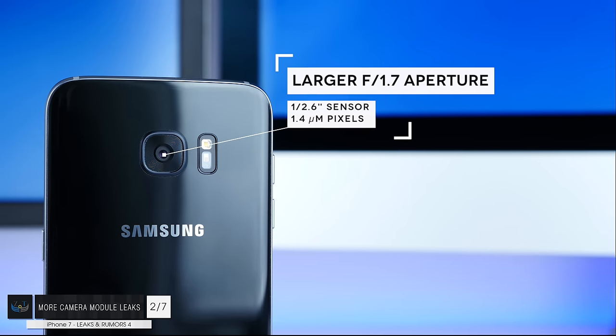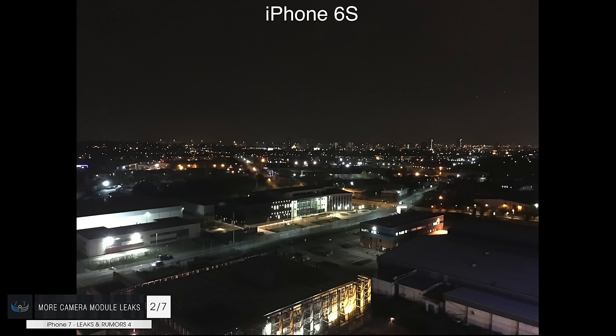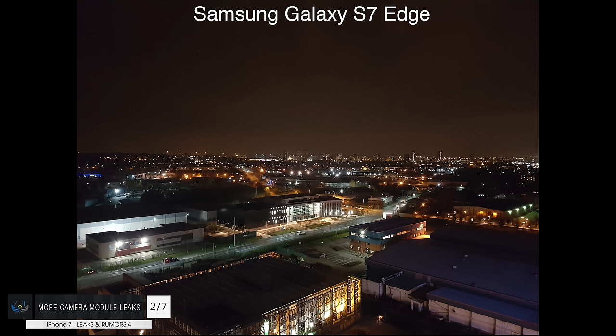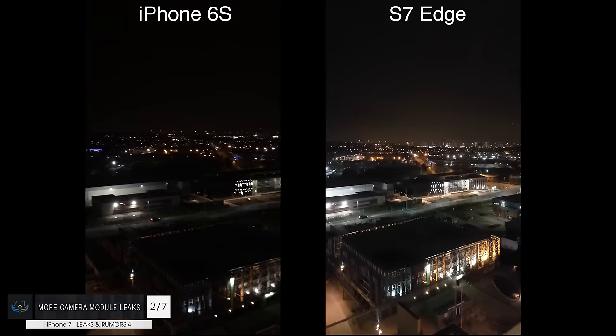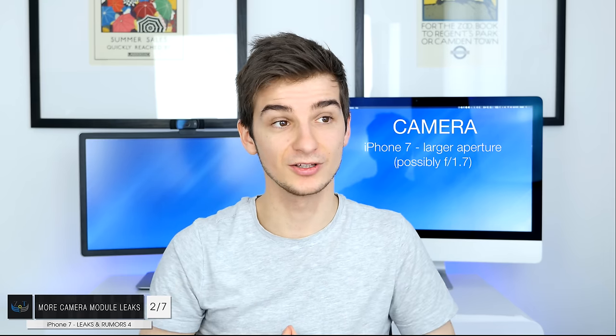For example, on the Galaxy S7 we have an f1.7. The larger the aperture, the more light can get to the camera sensor and the better the camera is in low light. Just take a look at this shot — iPhone 6s versus Samsung Galaxy S7 — the difference in low light is just huge. The iPhone 6s already has a larger sensor size than the Samsung Galaxy S7, so if the iPhone 7 is going to have an f1.7 aperture combined with the current sensor, the camera is going to be really, really good in low light — actually better than the Galaxy S7.